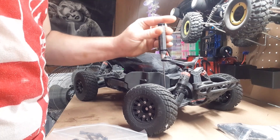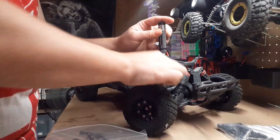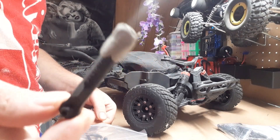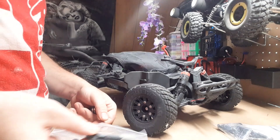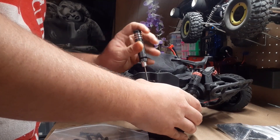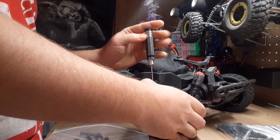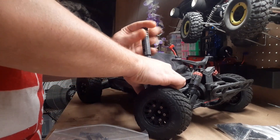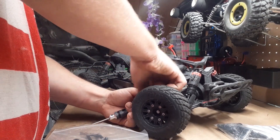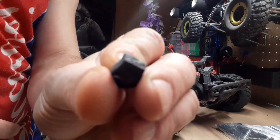These little hex bit drives are pretty nice. It's very simple to replace these - you just basically unscrew both ends and put new ones in. Make sure they're the same length as the old ones. This one broke - tried to JB weld it, didn't work, so we're just going to replace them. There's the other broken piece.